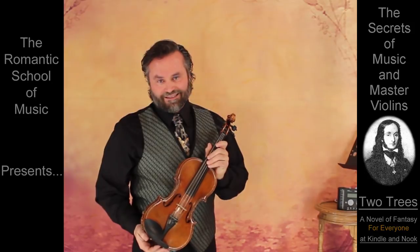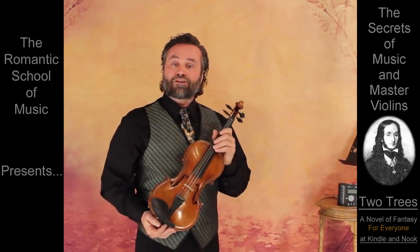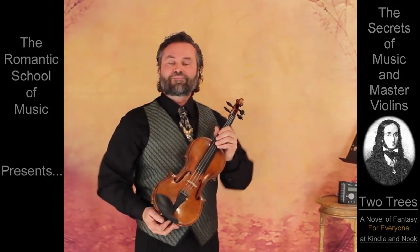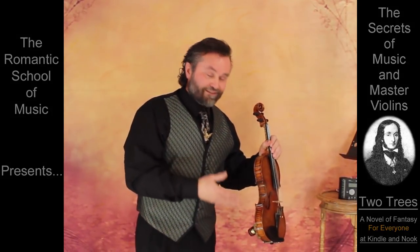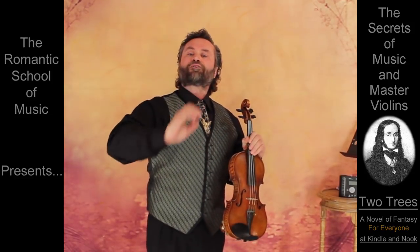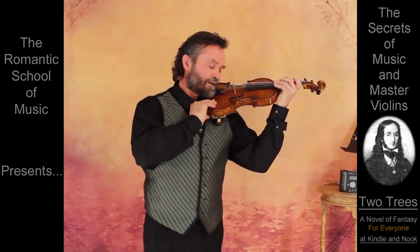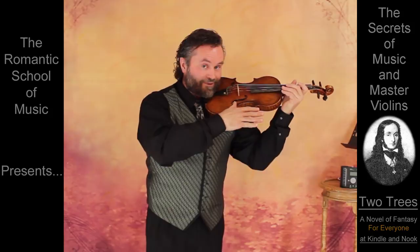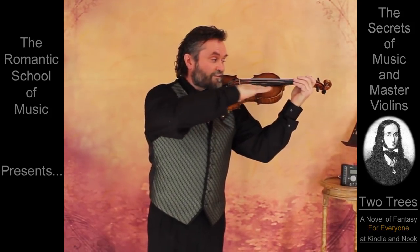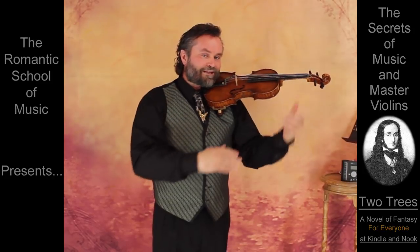Everyone is unique, and what works for one may not work for another. But the goal is still the same. Stand up straight, usually with a little more weight on the left foot to help free up your bowing arm. Place the violin on your left shoulder, under your chin, with the body of the instrument tilted to the right, and the top surface of the strings level with the floor, and relax.